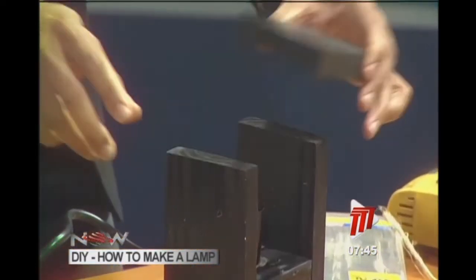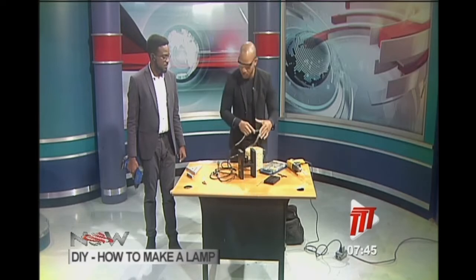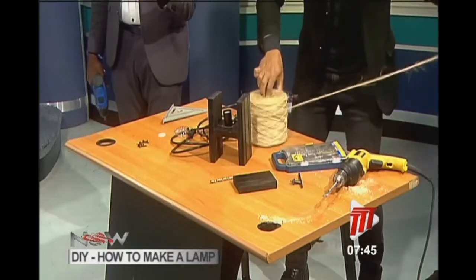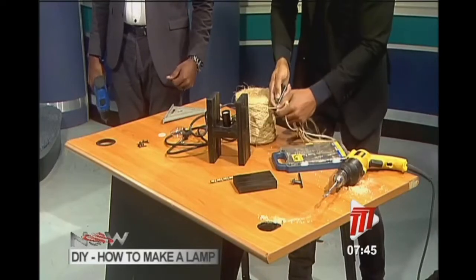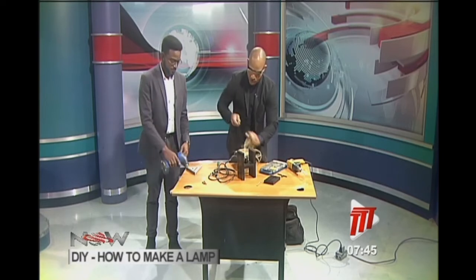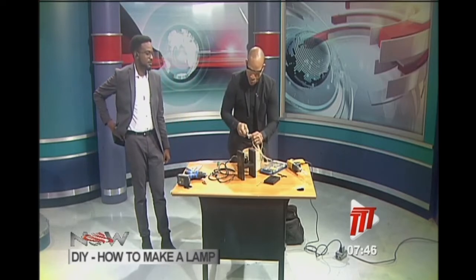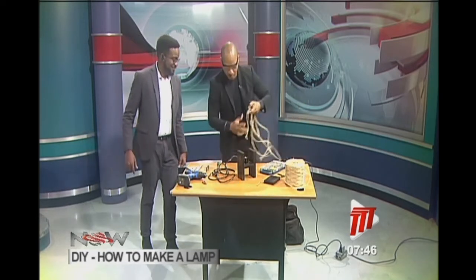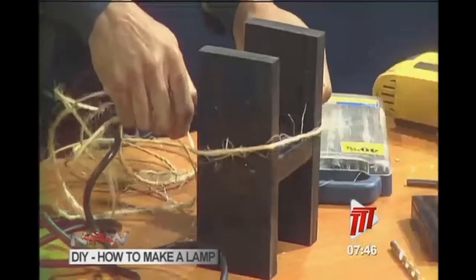Now we're going to work with the twine for the shade. Using his co-host's utility knife, he pulls off about six feet of twine. There's quick banter: 'a poor workman blames his tools.' He will now start wrapping the twine to create the shade.